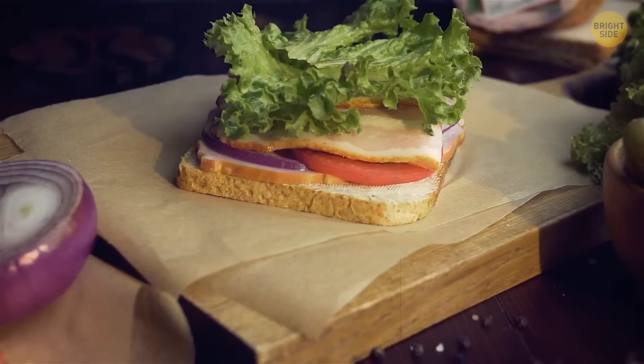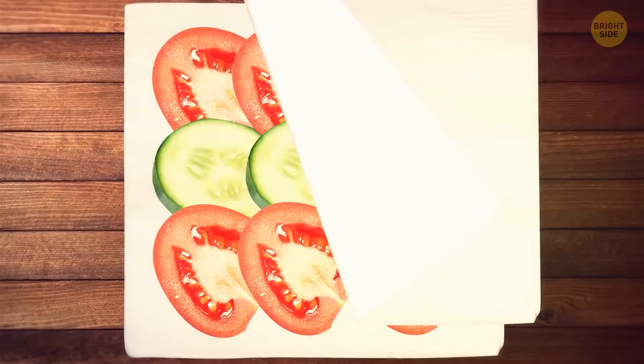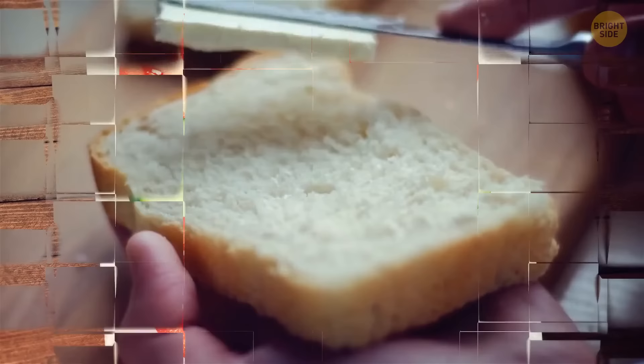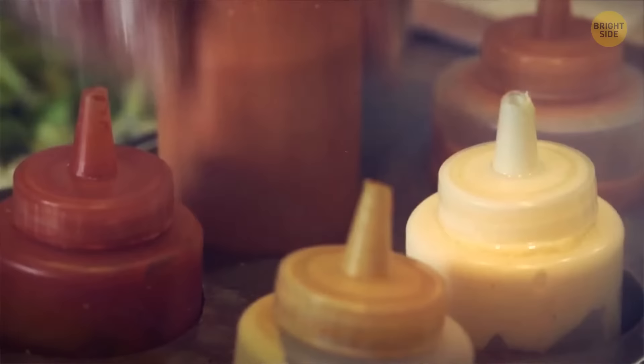If you like adding a lot of ingredients to your sandwiches but don't appreciate it when the bread gets soggy, there's a way to reduce the amount of moisture. Pick your sliced tomatoes or cucumbers and place them between two paper towels for up to five minutes. Also, make sure to spread butter, cheese, or sauces like mayo or ketchup onto the bread first — this will help seal the bread and keep moisture at bay.